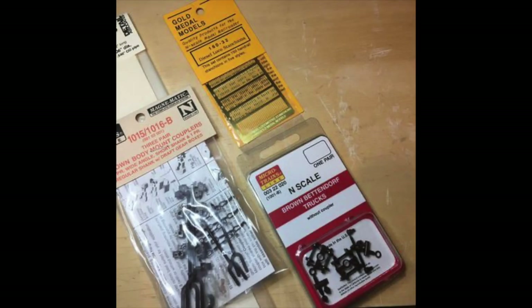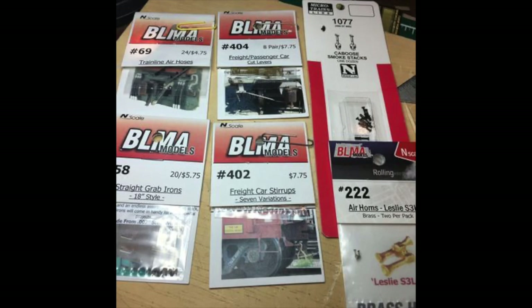As the model was drying, I had already started a bill of materials for detail parts I would need. 3D models come without trucks, so I had Micro-Trains trucks and couplers. I was going to replace the railing and stanchions that came 3D printed because they seemed too weak, replacing them with Gold Metal Models and some brass rod. I also planned to add BLMA cut levers, air hoses, a caboose smokestack for the cab, and a horn for the cab roof.